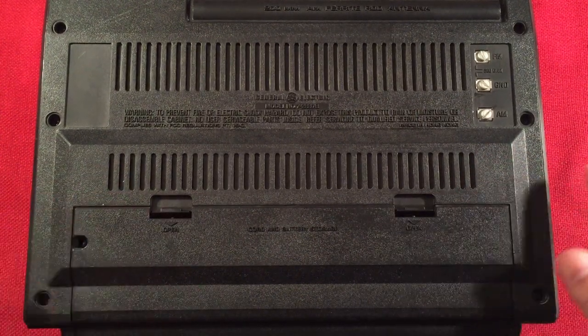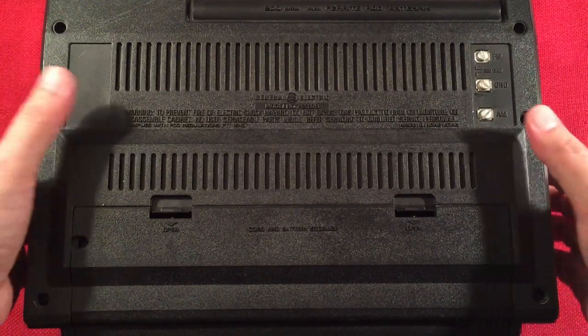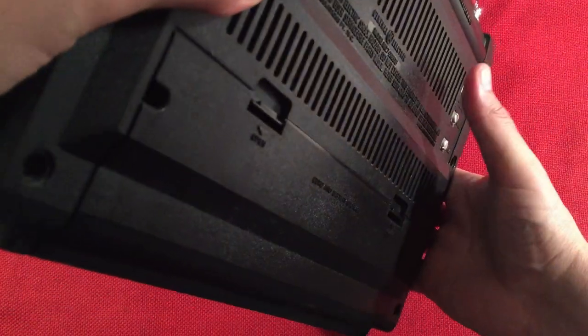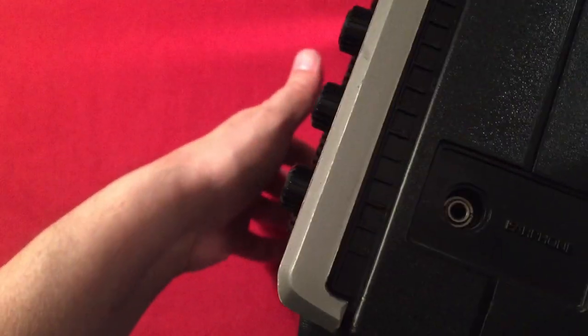There's a spot where the cord comes out for the AC — neat setup. So let's go ahead and do a quick size comparison and get on the band, because there are lots of stations to find in the evening for sure.